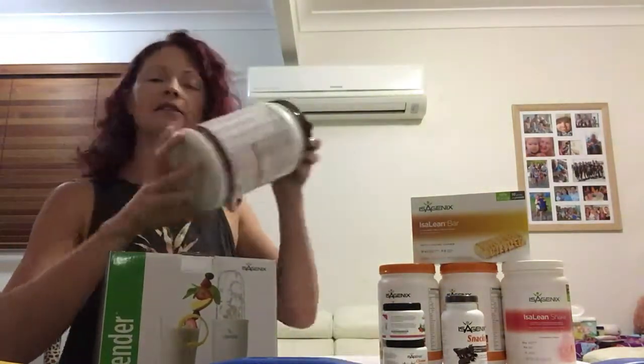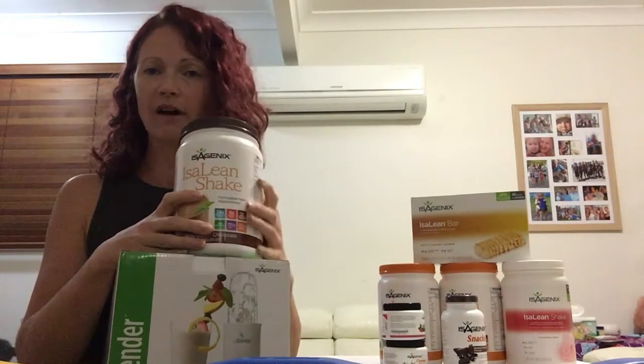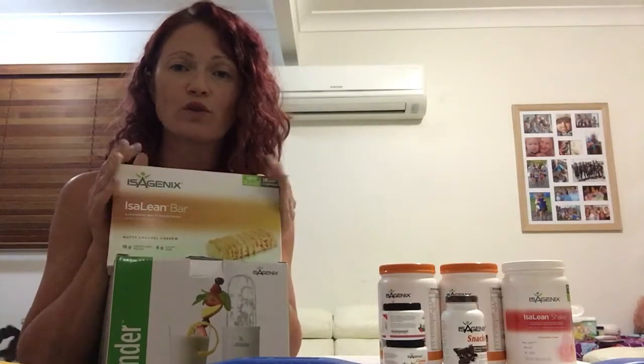To make a shake, use your blender with two scoops and just play around with the ice-to-water ratio to get the consistency you like — it might take a little time to find what works for you. Your bars can be used in place of a shake if you're going somewhere and don't have time or a blender. You can also have them as a snack, but if you're using them as a snack only use a quarter of a bar.